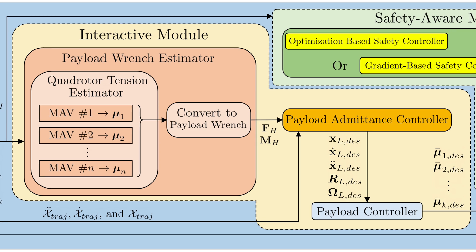The interactive module consists of onboard UKF-based sensor-free tension estimators for each MAV and a central admittance controller that updates the desired position of the payload from interactive forces.